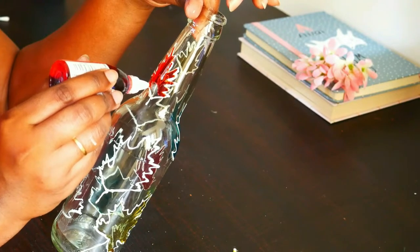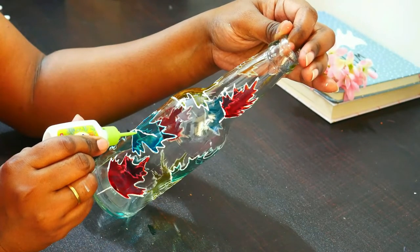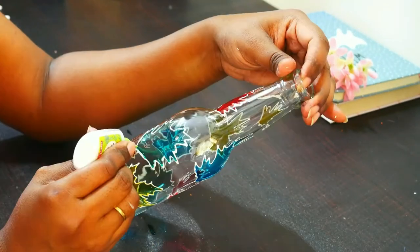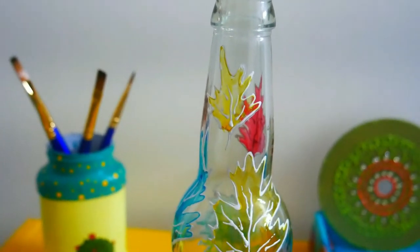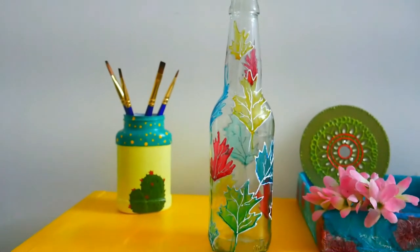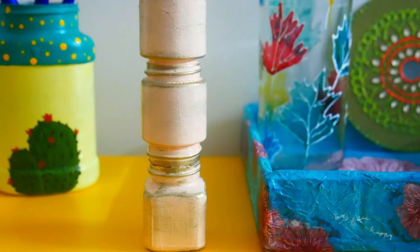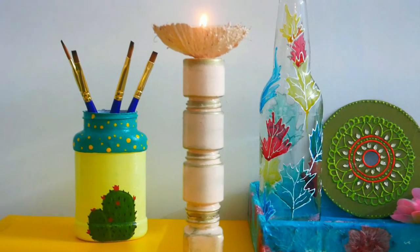These glass colors are also easily available in stationery shops. Adding some more detailing once the glass color dries. Here is the completed look — look at how quick and beautiful this DIY is! I've also done another glass color DIY and you guys showered so much love — thank you! Here come both our DIYs for today's video. Please hit the like button if you liked this video. I'll see you soon with more ideas — take care and stay safe, bye!